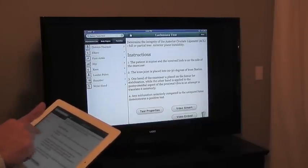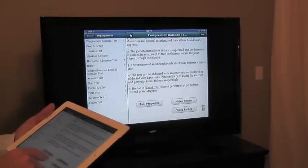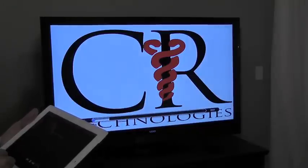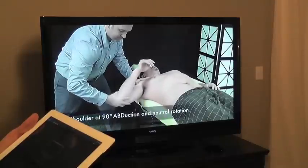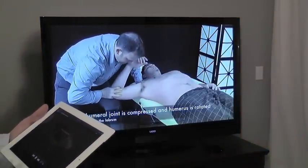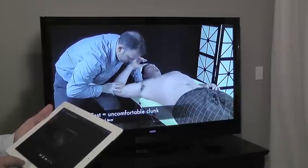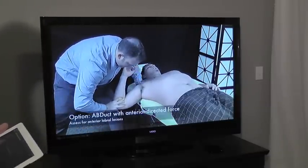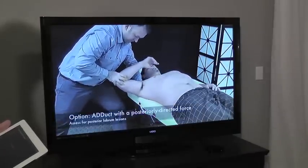Let's look at another one quickly — let's go to the shoulder and look at some labral tests or for impingement. We can click on a video and sometimes there's a little bit of a lag, but it'll come right up. The patient is supine with the shoulder in 90 degrees of abduction and neutral rotation and elbow flexed to 90 degrees. The glenohumeral joint is compressed and the humerus is rotated in an attempt to trap the labrum within the joint. The presence of an uncomfortable clunk may indicate a labral tear.